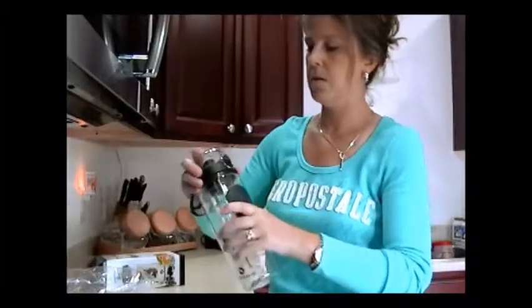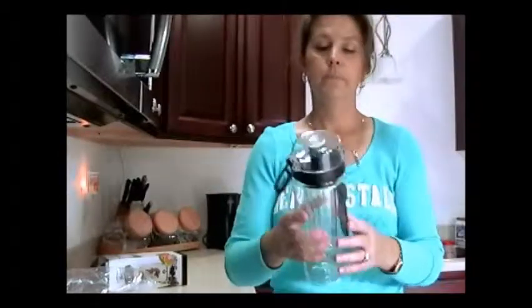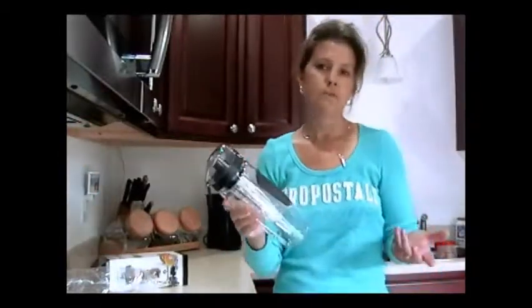Twist it on like so, and then you let it sit for an hour or two, three, four, eight — overnight. A lot of people do overnight. I think that gives you the best flavor.